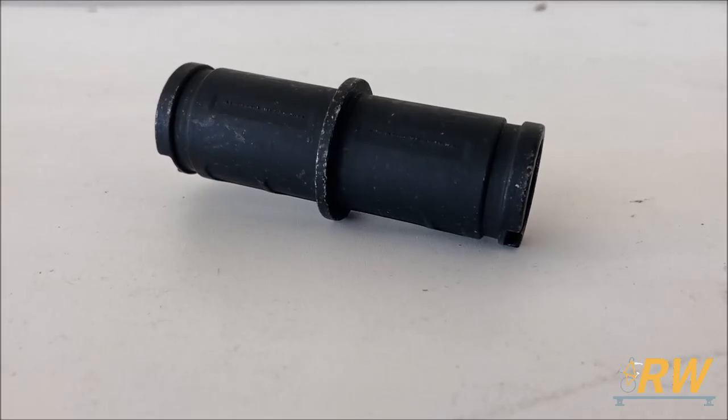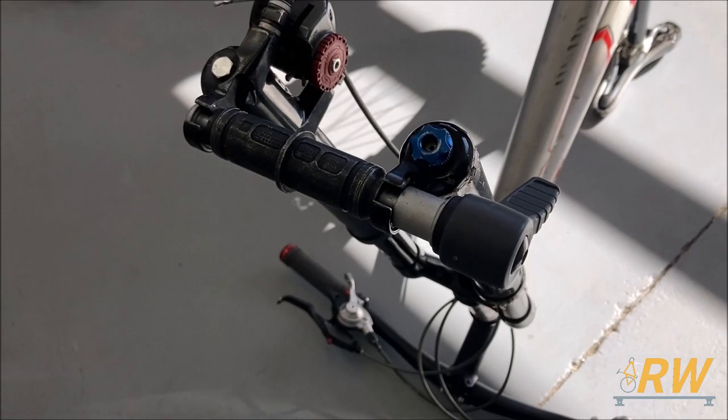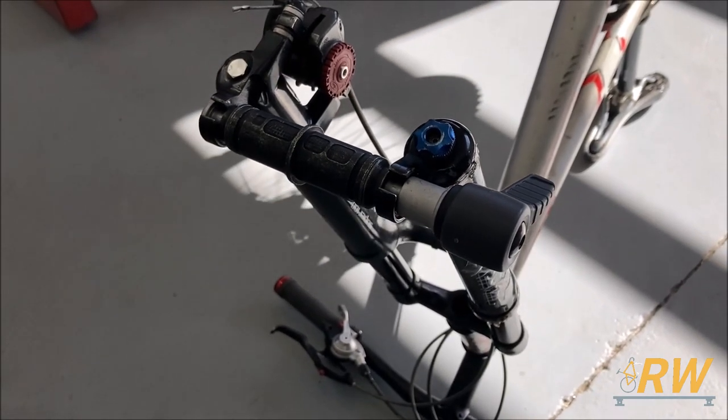For thru axle bikes, the Top Ride will work with a variety of different sizes, thanks to the various size option plugs. The Top Ride also comes with a QR skewer for traditional bikes like ours.